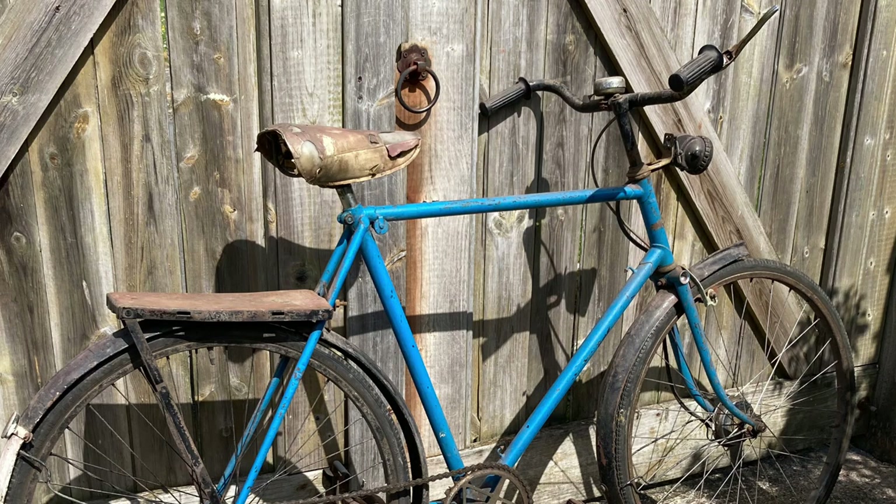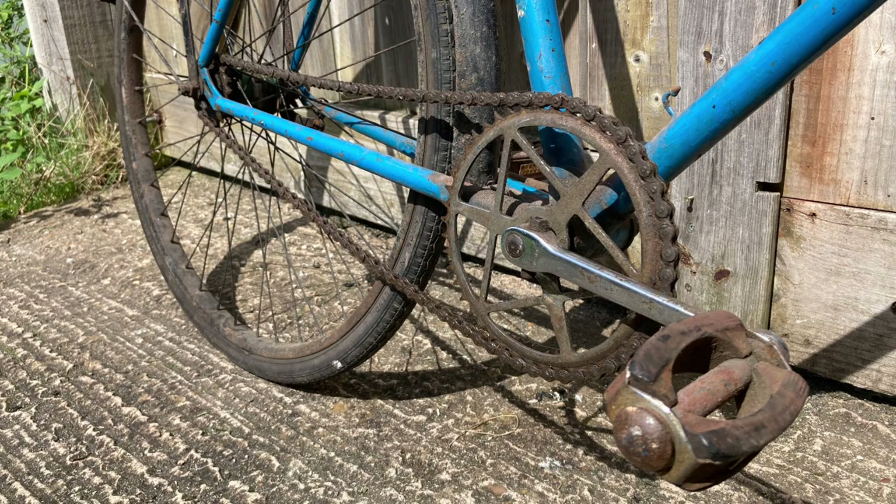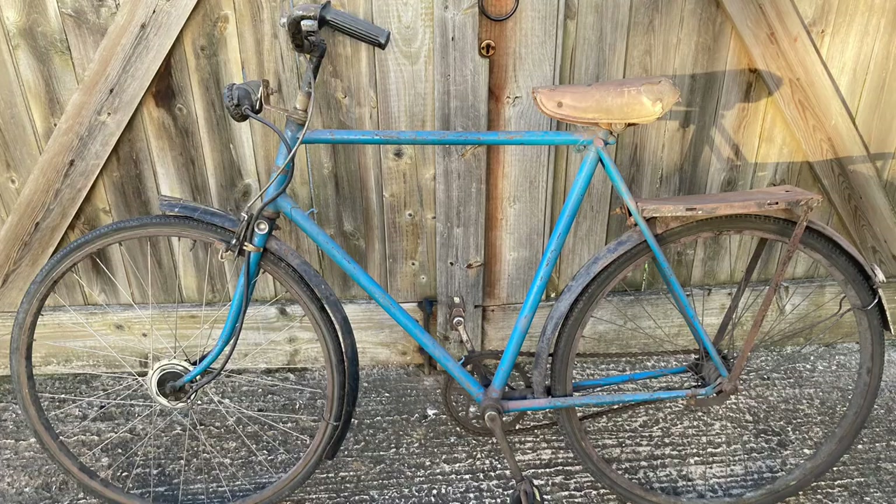This bike used to belong to a German woman who, after the Second World War, married someone in the British Army and moved back to England with him. He bought her this bike to ride around the village. The local people would apparently boo her as she rode around the village on account of her being German. Eventually, when she died, the bike passed to her son and it remained in storage for many years.